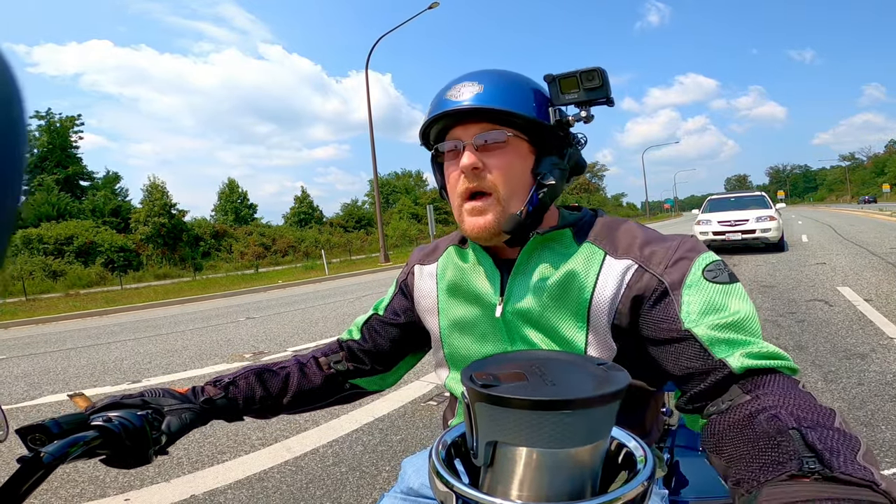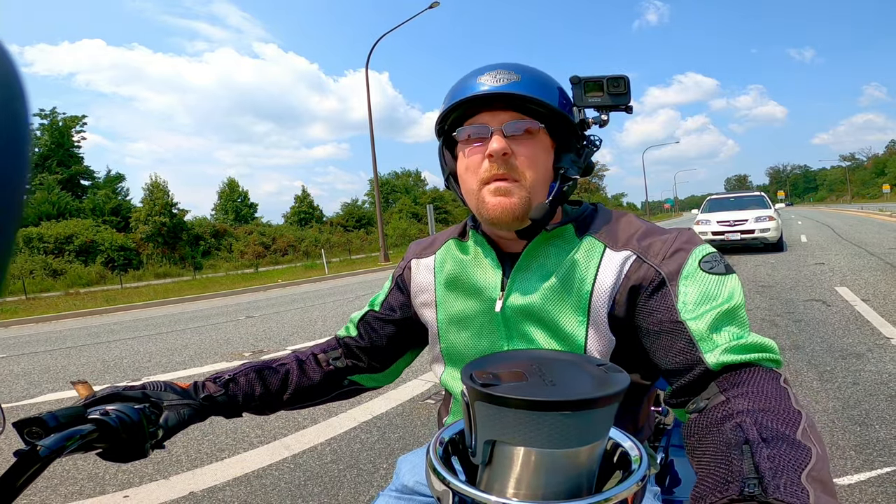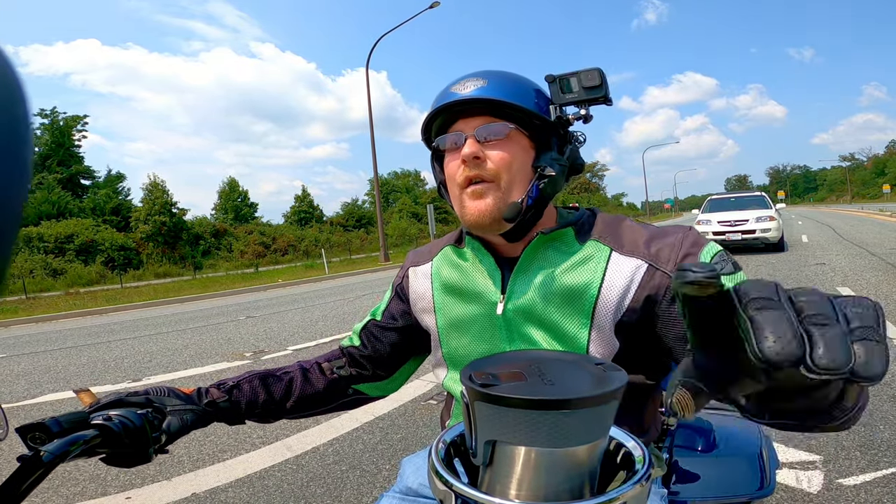I'm going to record the whole ride back as well, splice it in, and it's going to be awesome. Stick around — cue the intro.